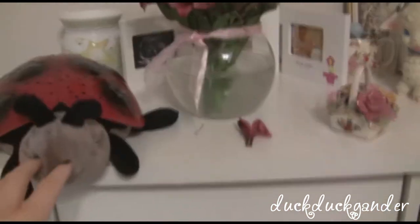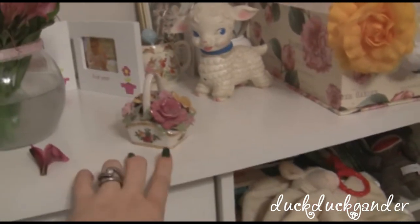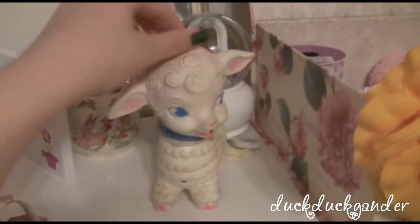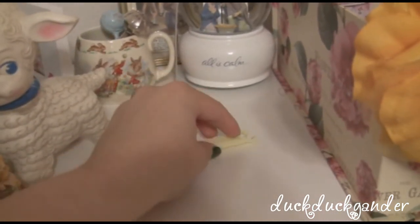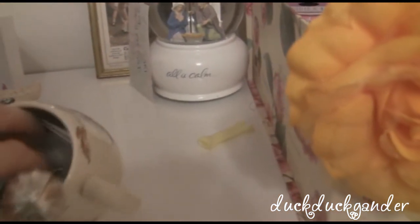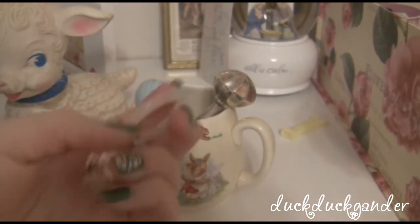Her little ladybug constellation thing — I think that was mine but I got it from an aunt. This is my dad's when he was little, so it's over 50 years old. This is her umbilical cord clamp — not sure what to do with that, but I'm obviously going to keep it. This is my dad's rattles from when he was little.